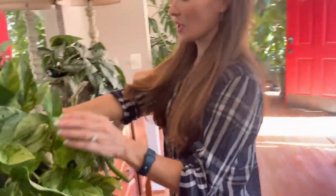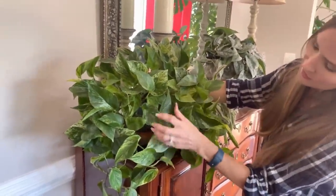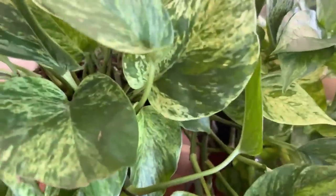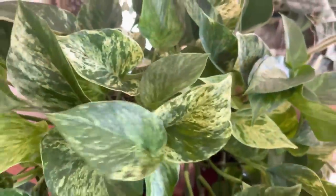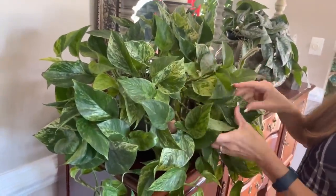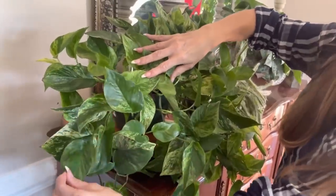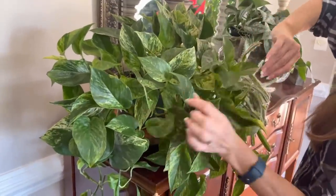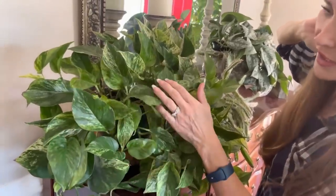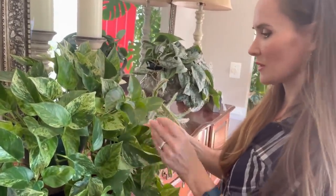We have another Pothos — the variegation is different on this one. I had it in the sun and it still doesn't pop. The leaves look like they're just reverting, but they're not. Maybe this is just a sport variegation of some kind. I've seen this called the Jessenia type variegation, so maybe that's what this is.